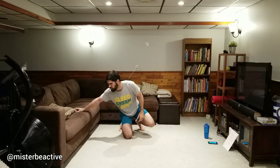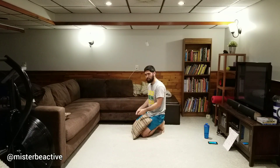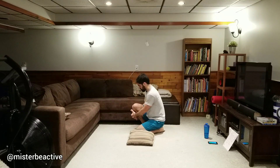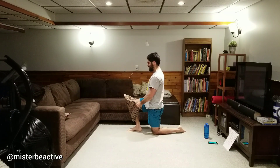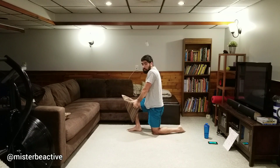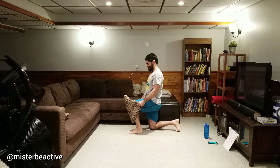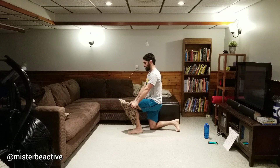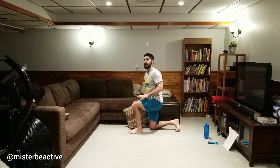Knee pulls. If you don't want to use the pillow, maybe throw a blanket around your knee, or do it without — just pull those shoulders back. Here we go: one, two, three, relax. I'm thinking about pulling those elbows back, not pulling those shoulders up. Switch to the other side — pull the corners of that pillow, pull those elbows back. Three, two, one.